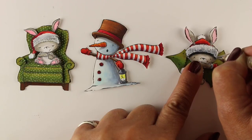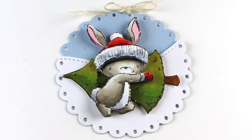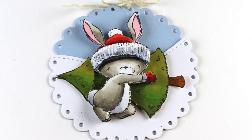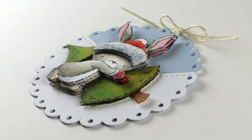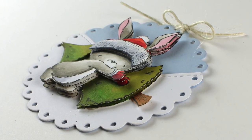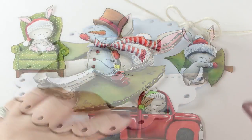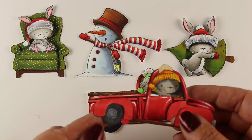I'm going to be using these guys in cards that I'll show on Instagram, so if you want to see more of how I use them on cards, check out my Insta in the near future. Here is a side view of this little guy on his little snowy hillside, a little round tag.